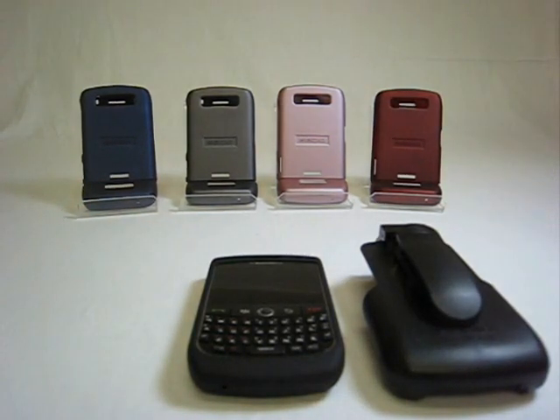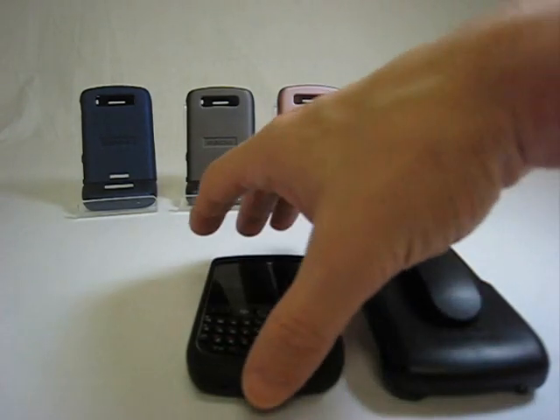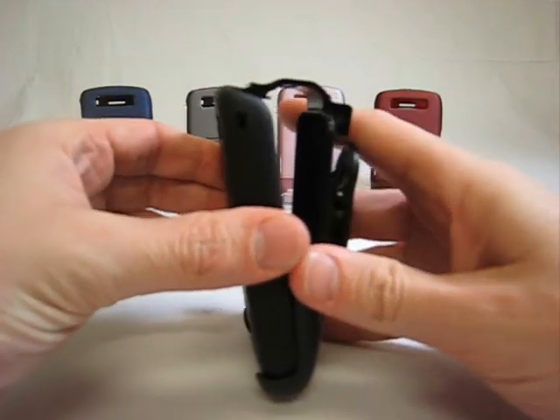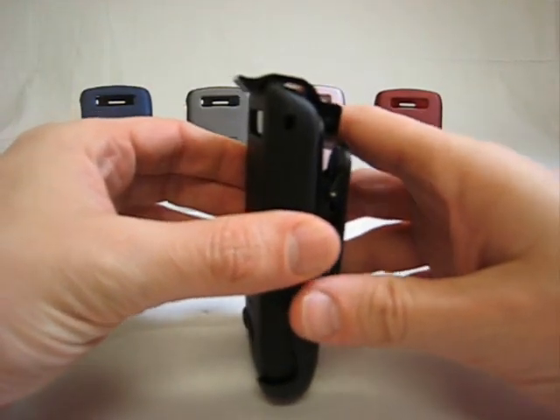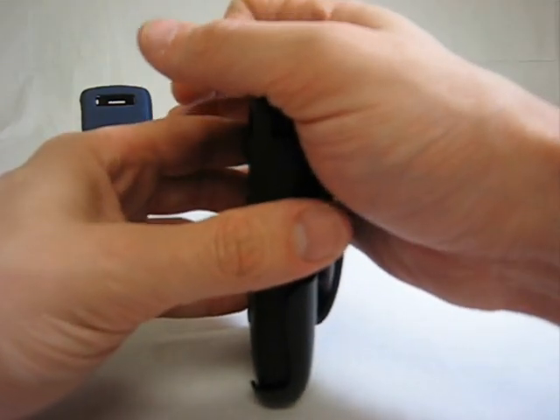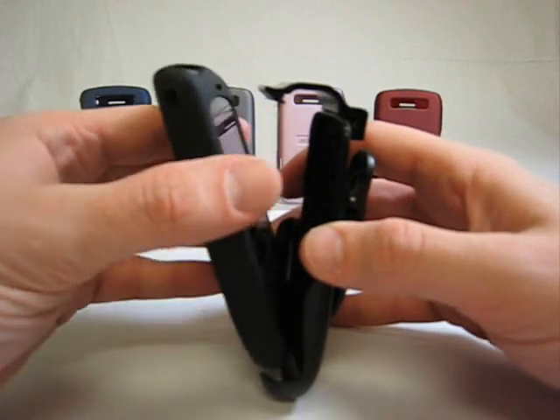Also available today is the InnoCase holster designed for the 8900 Curve. It offers portability and additional protection with its face-in design. It is 100% compatible with BlackBerry's sleeper function and the screen shuts off immediately once it's clipped into the holster to preserve battery life.